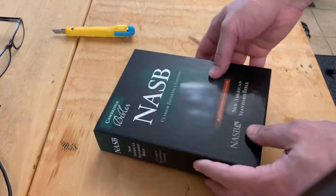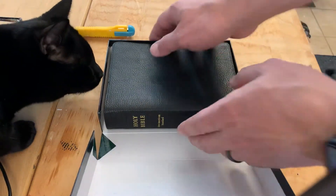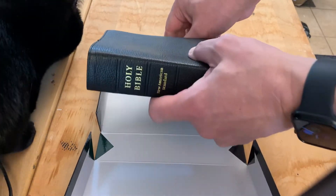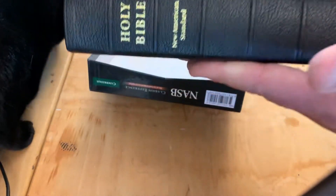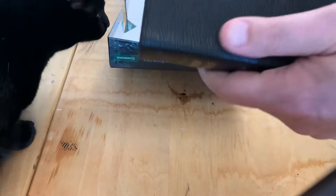This is actually — as weird as this sounds — my birthday Bible. My birthday is tomorrow, May 15th, so I'm going to celebrate my birthday tomorrow. I would say it's just a hair bigger than compact but still hand-sized. The leather feels incredible.